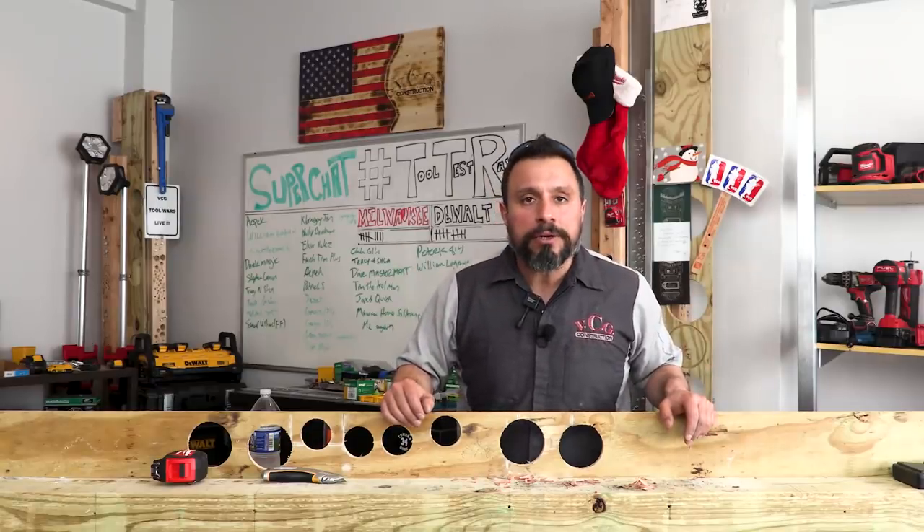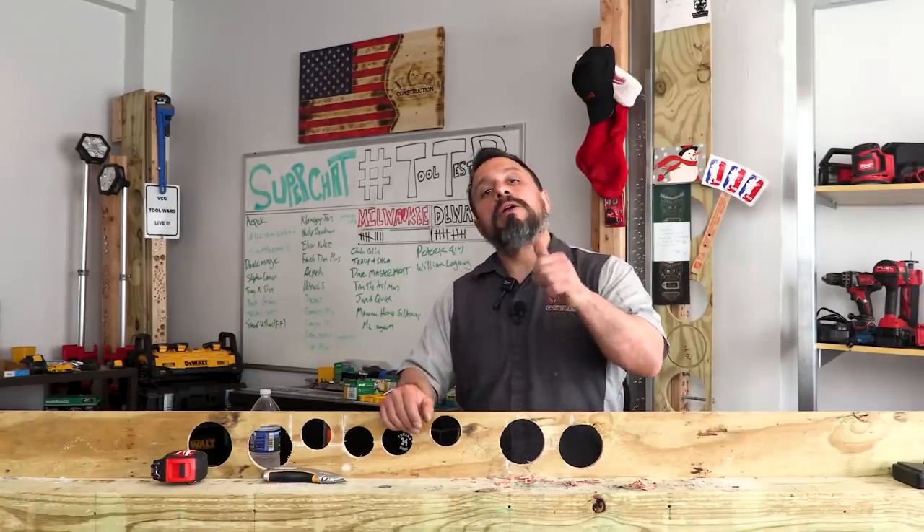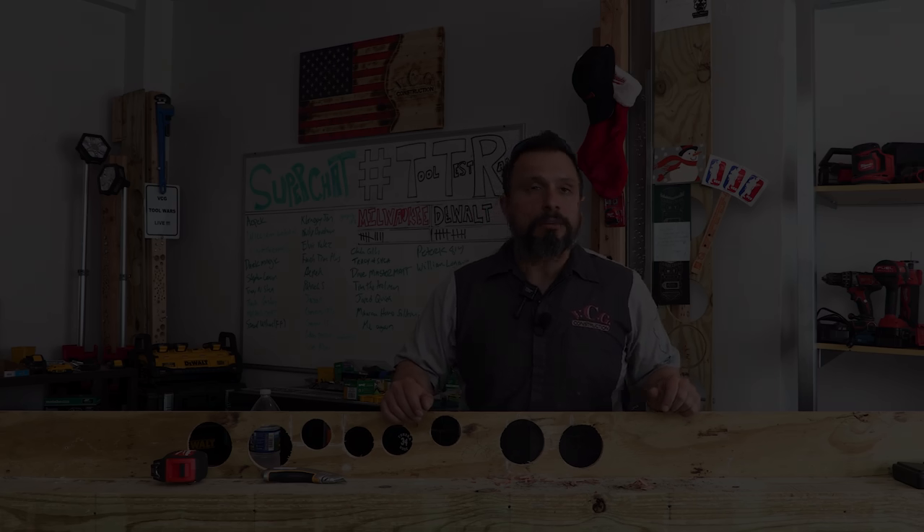Long story short, these are a quarter inch. I appreciate every single one of you being here — thanks a lot everybody, we'll see you on the next one.